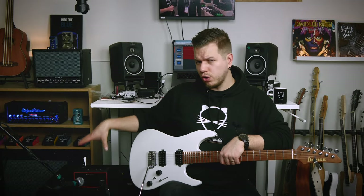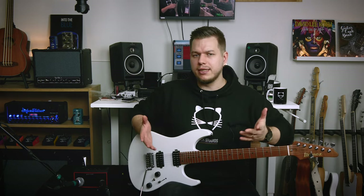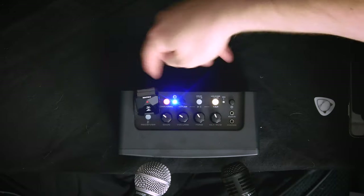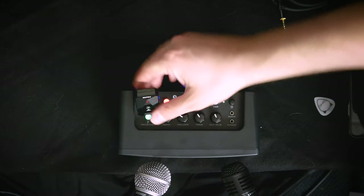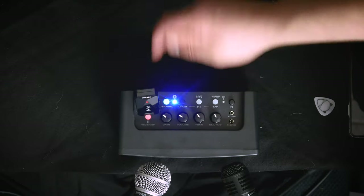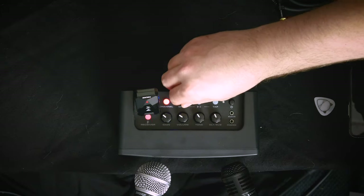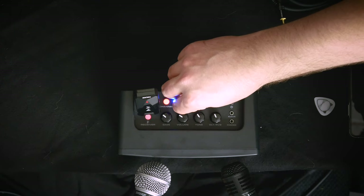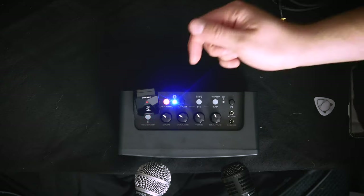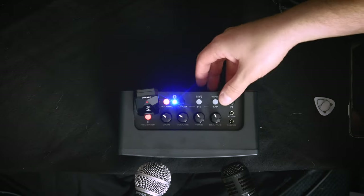Let's start with the physical controls on the top of the amp. There's the input — you can use a regular guitar cable there as well. Then a receiver button for the wireless transmitter, then a channel selector with four different channels: acoustic simulation, clean, overdrive, and high gain. There's gain, volume, tone, and delay/reverb controls. You can control the drum machine from here too, with a separate volume control. There's also a tap button for delay tempo or drum tempo, a headphones output, and an aux in for streaming music via cable. Plus a power button.